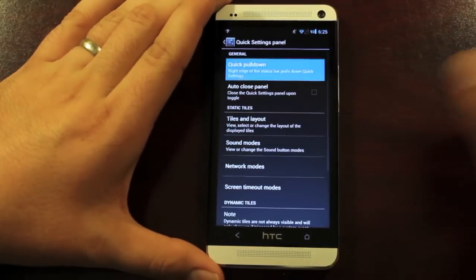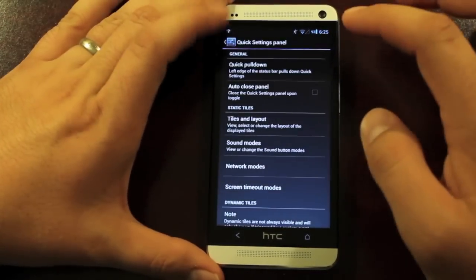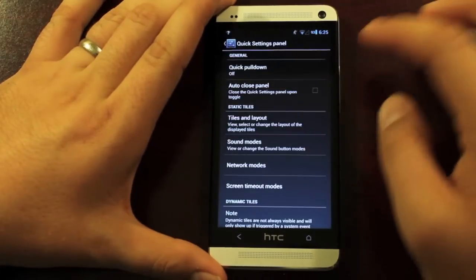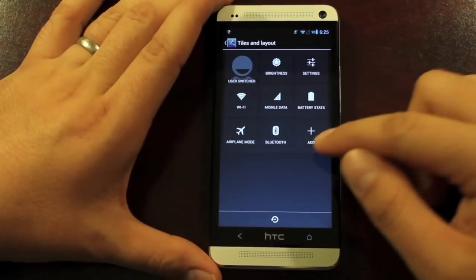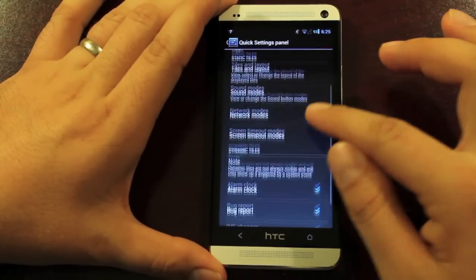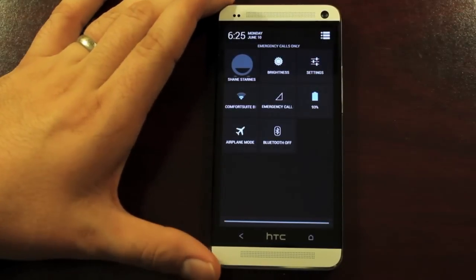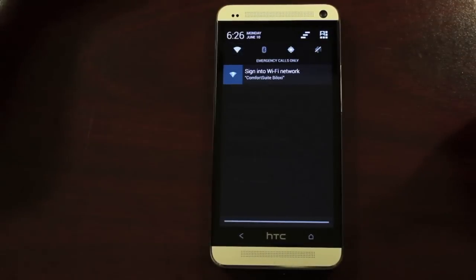We have our quick settings panel. You can change the pull-down location — right now it's on the right, but you can change that to the left, and if you turn it off, you can use two fingers to pull it down. We can change our tiles and layout — you can add tiles, remove tiles, and shift their location. We also have notification power widgets in addition to quick settings. Some of you guys prefer those over the quick settings, so you do have those and you can enable them if you prefer.